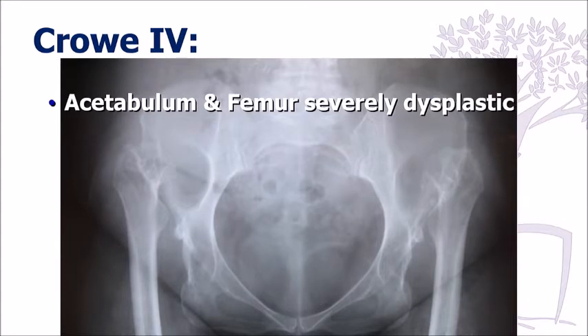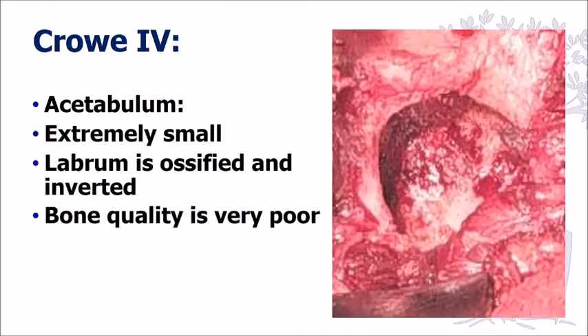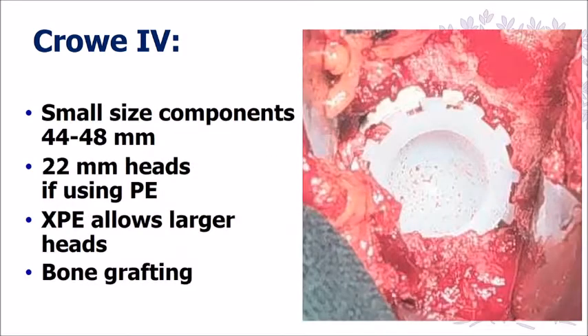Crowley Type 4 is the most difficult because of the severely dysplastic acetabulum. I prefer to bring the cup down to the actual anatomic location. With the posterior column, fortunately there is a lot of bone in there, and that helps us place the cup. We ream into the posterior column and use the superior inverted labrum to support the cup. I sometimes fill in the very soft cancellous bone with graft obtained from the femoral head after resection and the first few centimeters of proximal femoral bone to increase fixation.